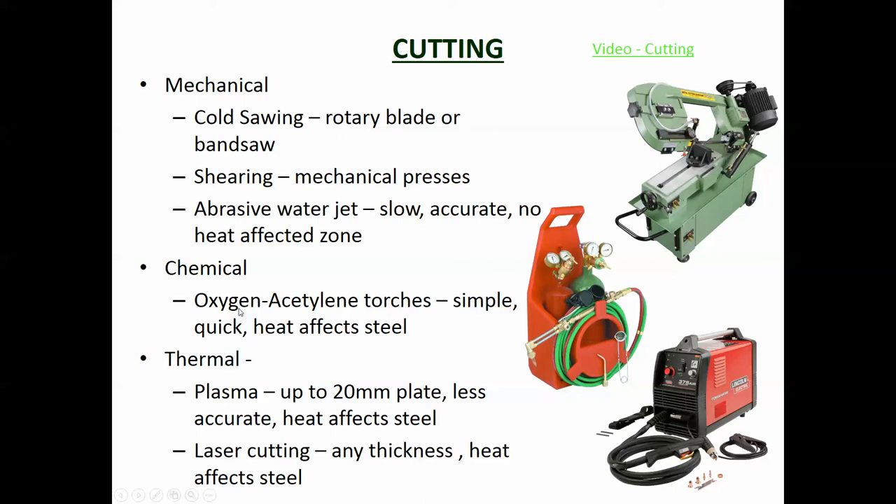Another way of cutting is chemical, which is an oxy-acetylene torch. It's simple and quick, but the heat affects the steel. The way it cuts is not by grinding out the steel like a cold saw, but by melting a small part of the steel so it drops out. The steel adjacent to the cut is heated, which means it becomes heat annealed and will have different properties - it will be a little bit more brittle than the rest of the steel, so that needs to be considered.